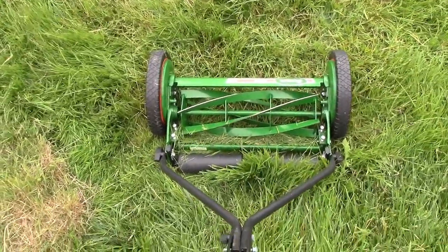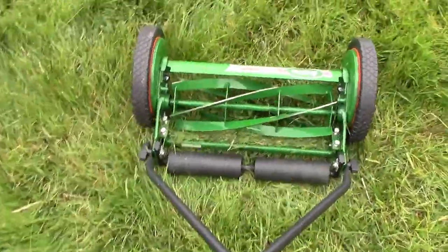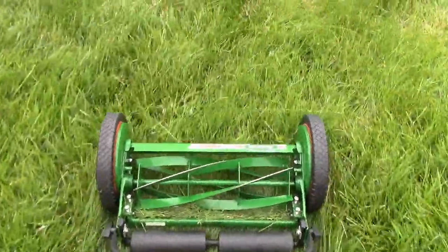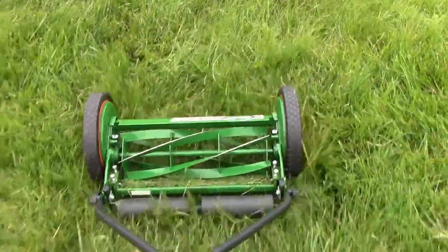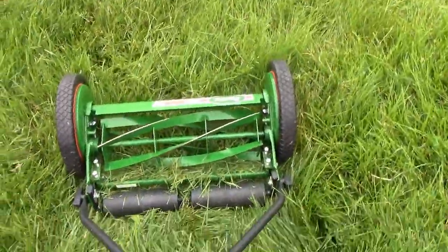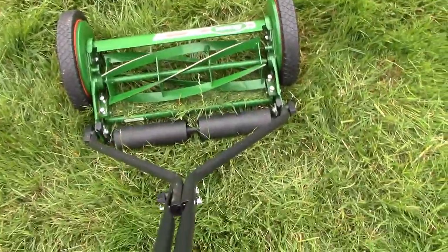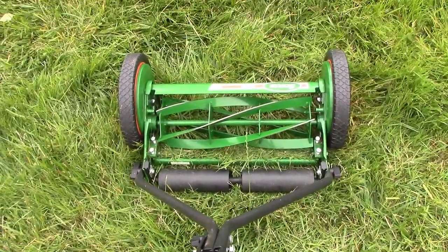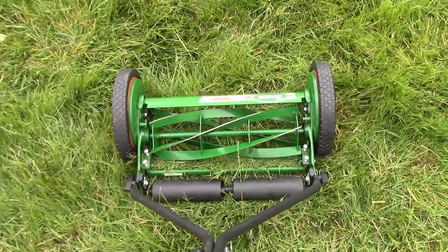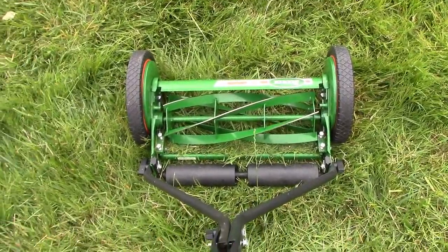Another thing I'll say about this lawnmower — right now I'm pushing it and see how it's sort of jammed? If the grass is long, it's not even moving, the blade isn't spinning. So I have to back up, and then there it goes. So it'll spin half the time — it just doesn't work if the grass is long. That's the first issue: it simply doesn't work if the grass is long, and you've got to keep your grass short and cut it more often.